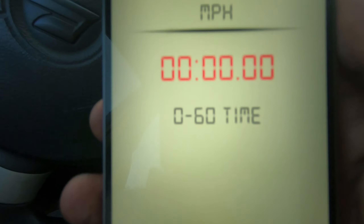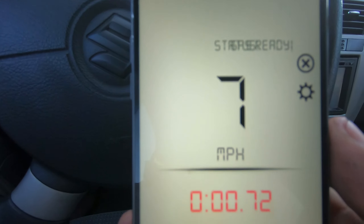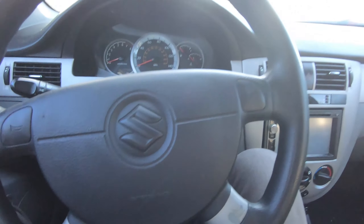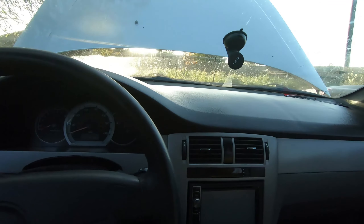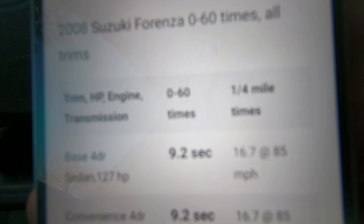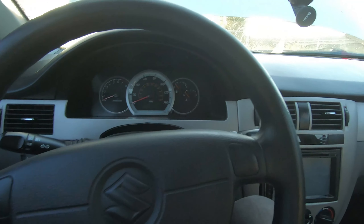I'm gonna be testing it out on this car — this is my 2008 Suzuki Forester. This car is really slow, it only has 127 horses, does the quarter mile in like 16 to 17 seconds, and the 0 to 60 in 9.2 seconds.